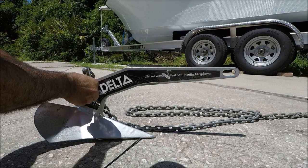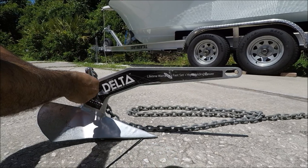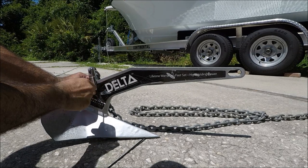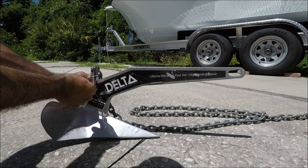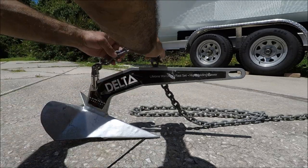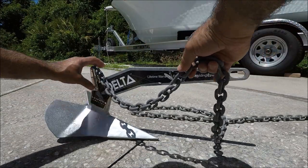The reason I'm showing you this is because these anchors are really expensive — they can cost you from $120 and up. So you always want to retrieve your anchor, plus you're not littering on the ocean by leaving anchors behind.